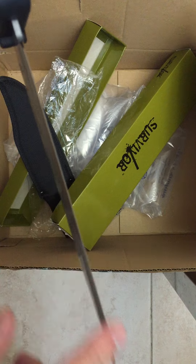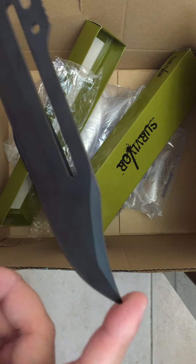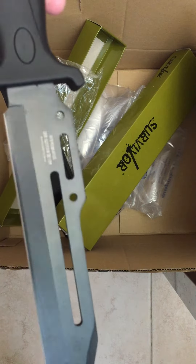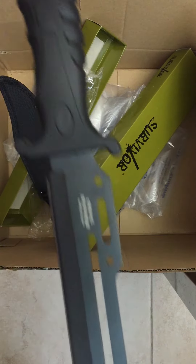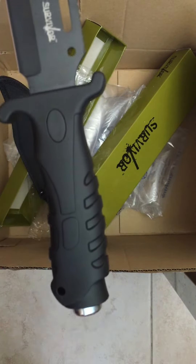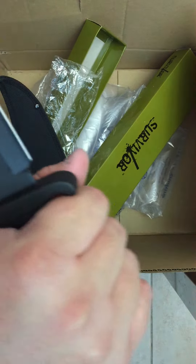The plate right here is not that sharp, but up here it is sharp — this part is not sharp. It's a good $13 knife. The handle is not that bad; it fits my hand perfectly.